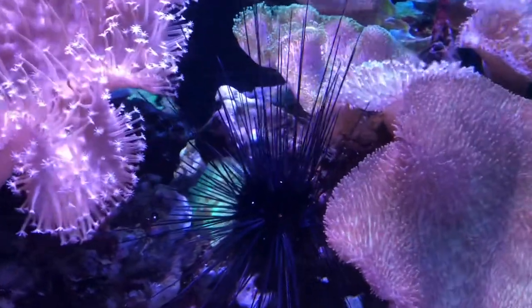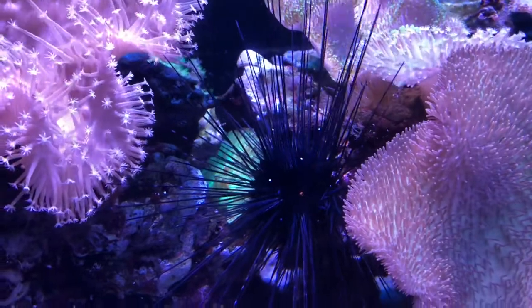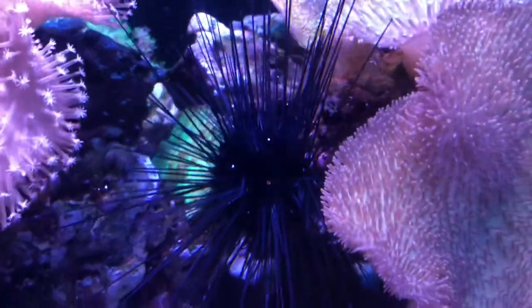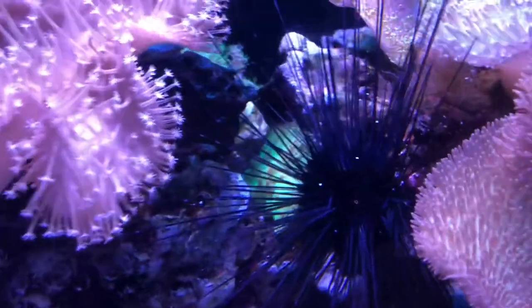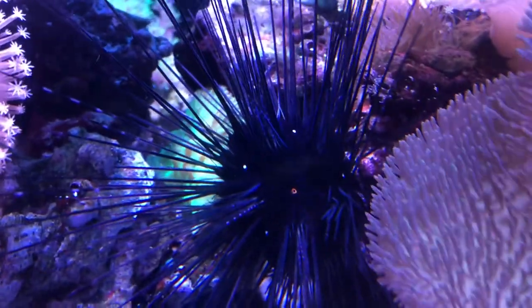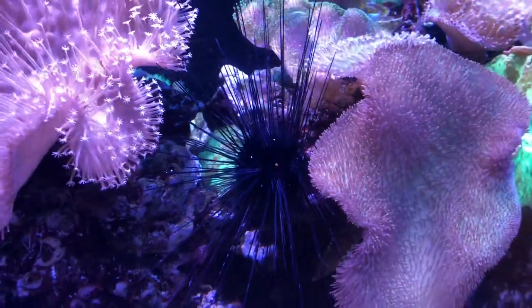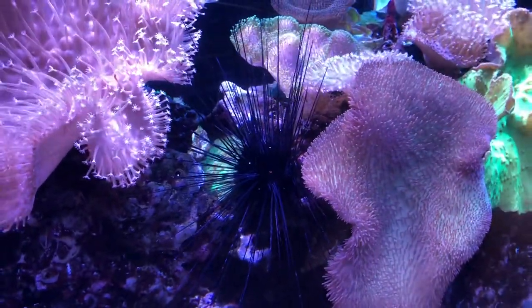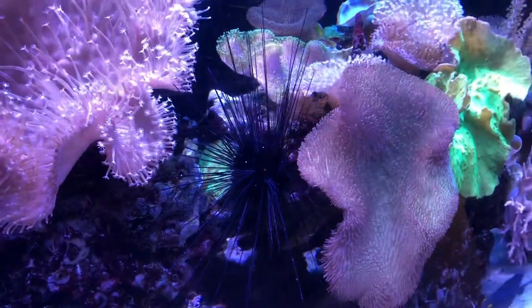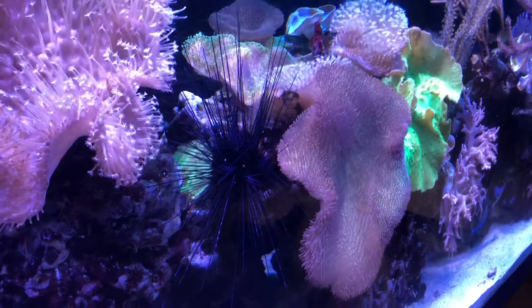I believe the mouth and anus of these invertebrates are in the same place. You see that red spot there? That orifice in the center — it will excrete waste and take in food from that. I might be wrong, but I don't think so.